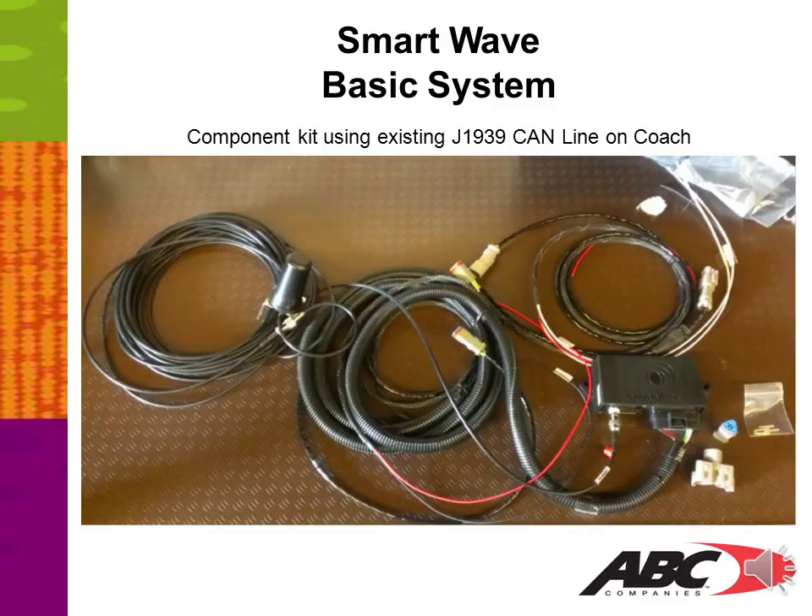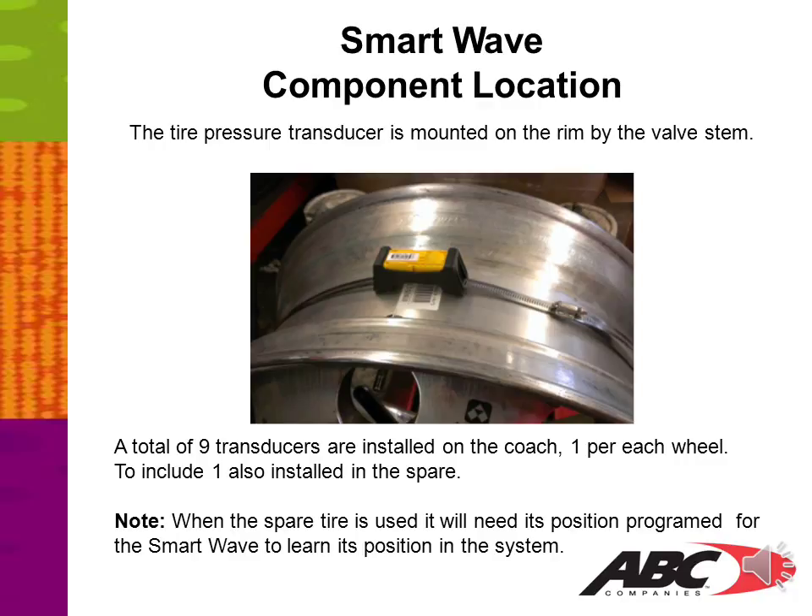Here we show you the SmartWave basic system component kit using the existing J1939 CAN line on the coach. The tire pressure transducer is mounted on the rim by the valve stem. A total of nine transducers are installed on the coach — one per each wheel, including one installed in the spare. Please note: when the spare tire is used, it will need its position programmed for the SmartWave to learn its position in the system.